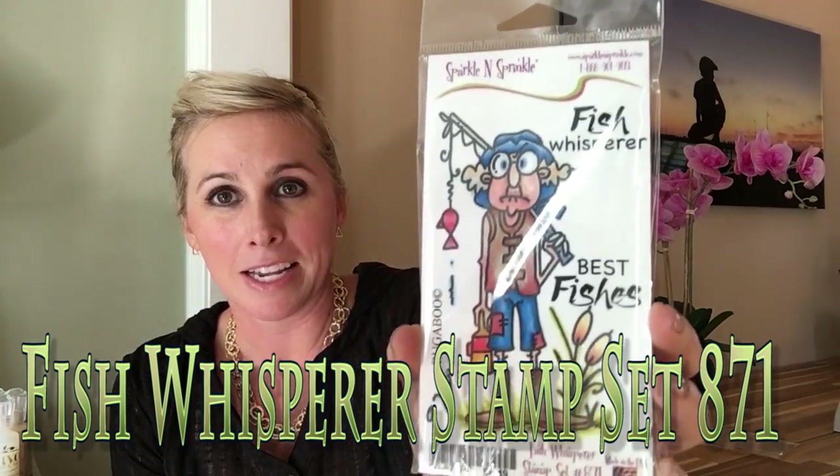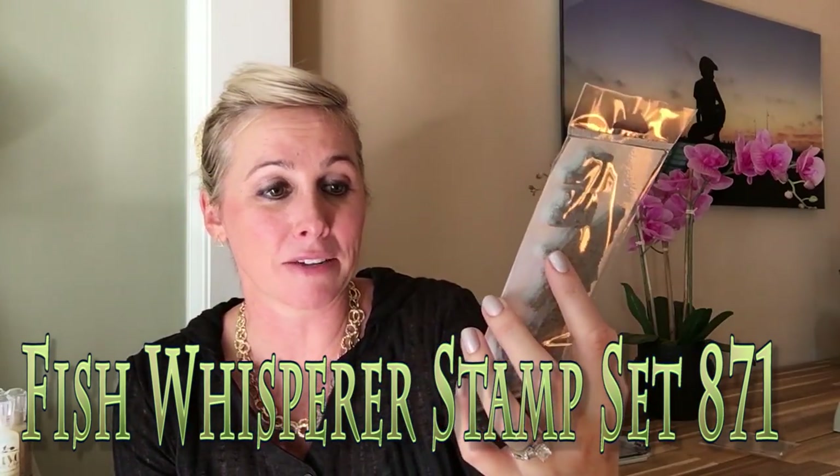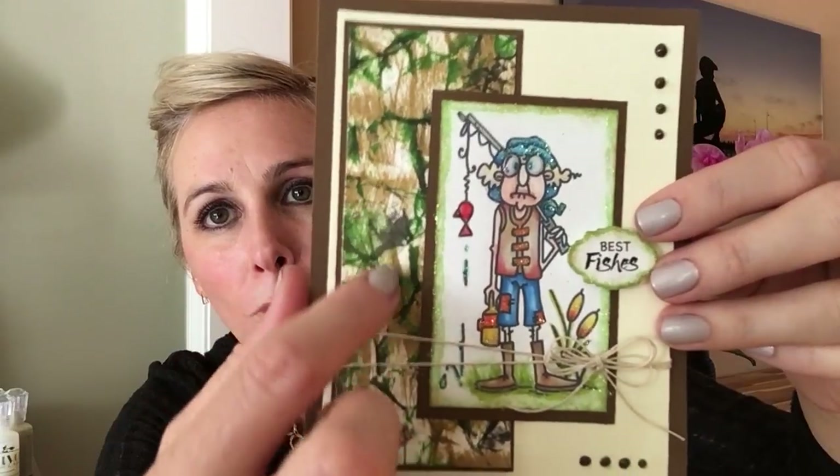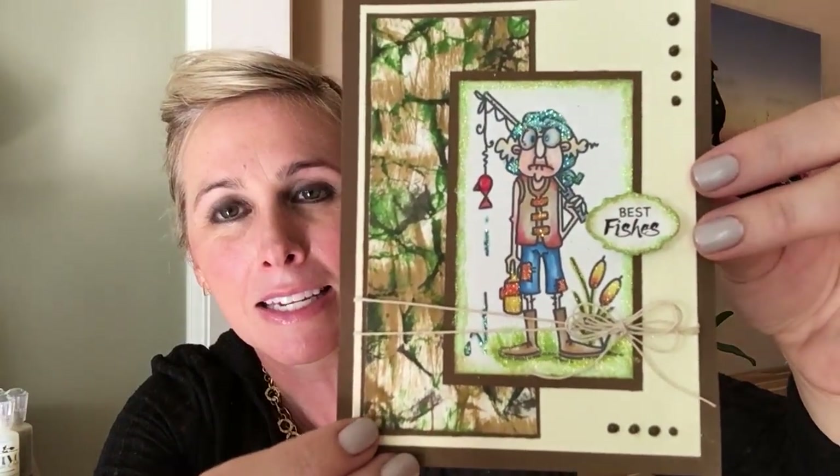To get started, we have amazing submissions from all of our wonderful designers. Our first stamp set is Fish Whisper — isn't he just adorable? This is a Bugaboo stamp design, really cute, comes in rubber as well as digital form. You can tell it's digital by the size difference — with a digital stamp you can really play around with the size, which is phenomenal. Look at the homemade camo background paper — that technique is awesome.